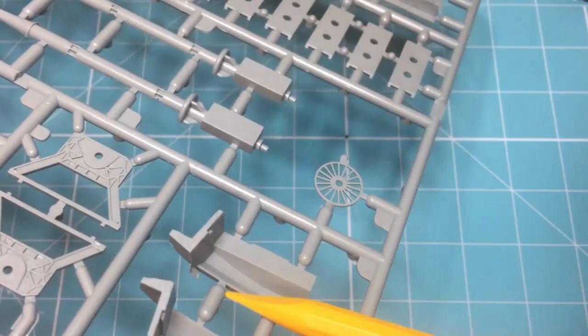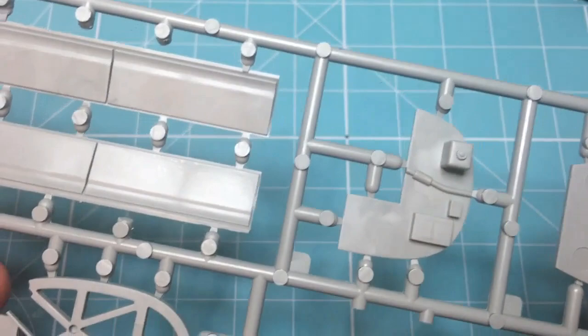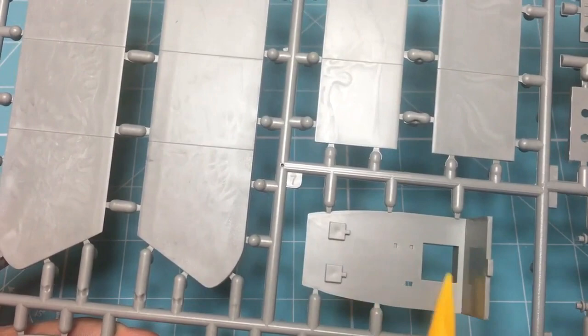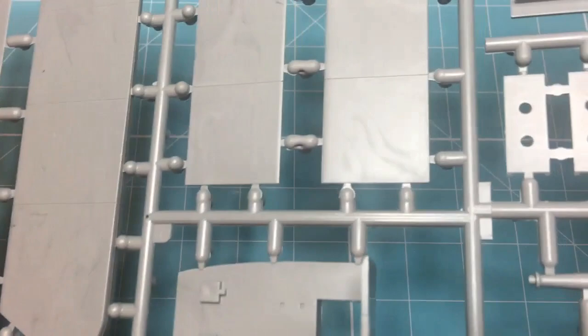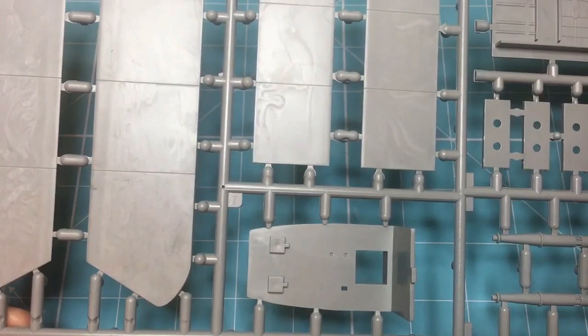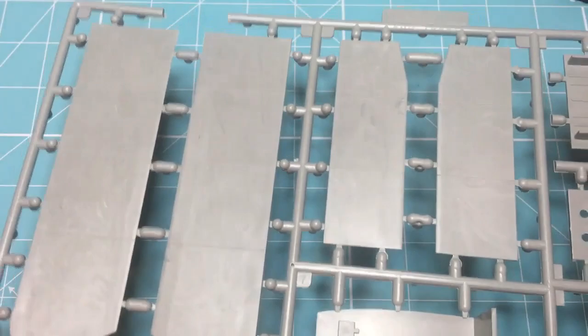We've got detail for the lower floor where the navigator sits, navigator seating, and bomb aimer positions. It's all there - not sure how much will be seen, but you'll be able to look up through the cockpit area and see a certain amount of it. This is the only kit with in-the-box crew access with a ladder and everything. I again hope Eduard will jump on it and improve the ladder as they did with the B2, because it's a lovely piece of work.